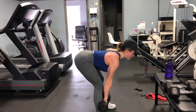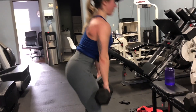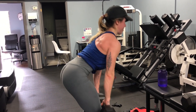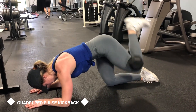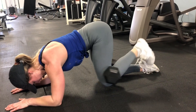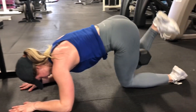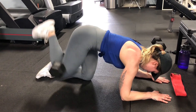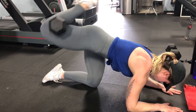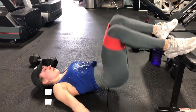Next is our superset starting off with Romanian deadlifts. Make sure you're trying to either add a few reps from last week or go up in weight while still maintaining good form — the goal is to be pushing yourself to lift more when you safely can. For the quadruped kickbacks this week we are adding in a pulse, so it's the same thing but at the top you just do a little pulse. This is just going to be how you burn out for the workout.